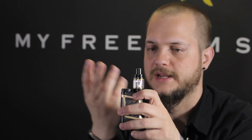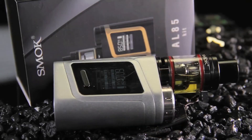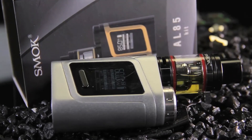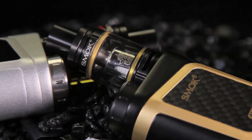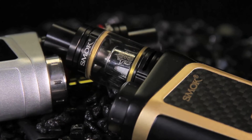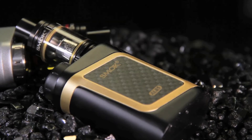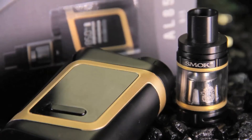Then we move on to the AL85, commonly called the Baby Alien. It also comes with the Baby Beast tank. This one runs a single 18650 that goes into the little cap. Similar to the iStick Pico, it has the same kind of board as the 220-watt Alien — you're just getting 85 watts. This is good for somebody that wants a smaller mod and doesn't necessarily need 200 watts — maybe 60 to 75 watts depending on your coil. You want something nice and small with the side fire. The whole thing basically fits in your hand with just the tank sticking out the top.